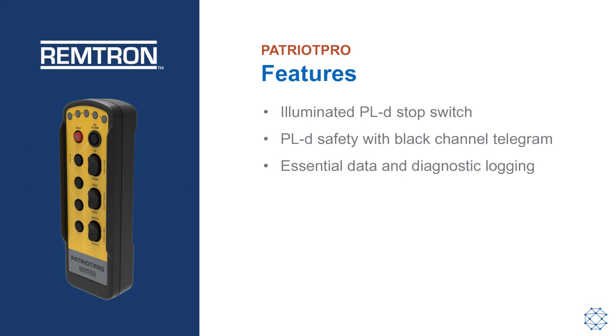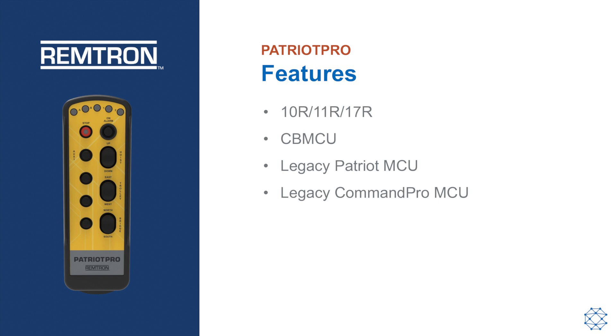Essential data and diagnostics are logged and available over Bluetooth or SD card. New Patriot Pro systems are compatible with the 10R, 11R, 17R, and CB-MCU machine control units. It is also backward compatible with installed Legacy Patriot and Command Pro receivers.